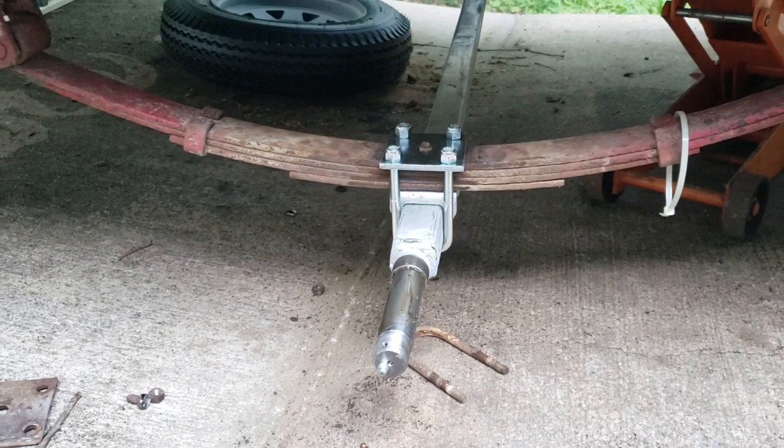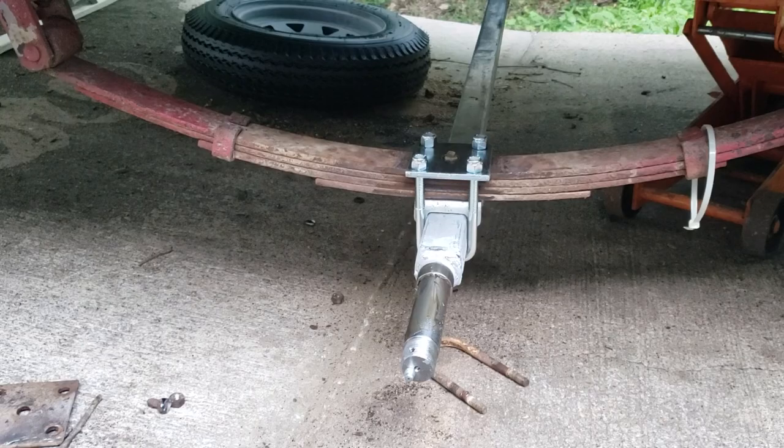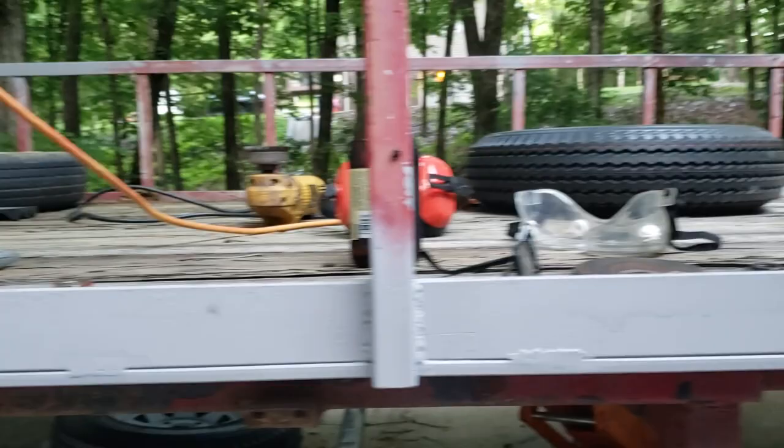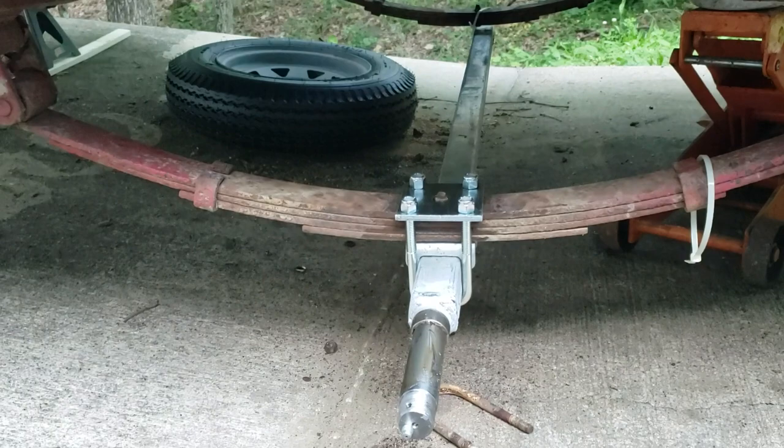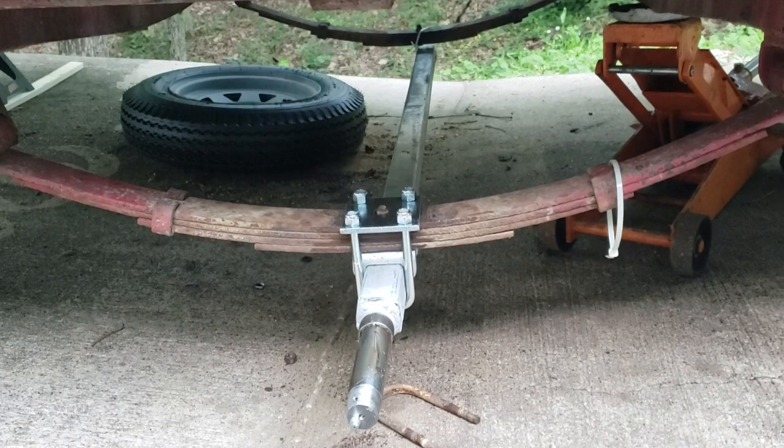Hey, welcome back to the garage everyone. A little change of pace here — was working on the living room, but my utility trailer needs a little attention as well. Actually it needs a lot of attention. It needs a paint job, which is pretty clear, and it also needed a new axle tube because the old one was bent.